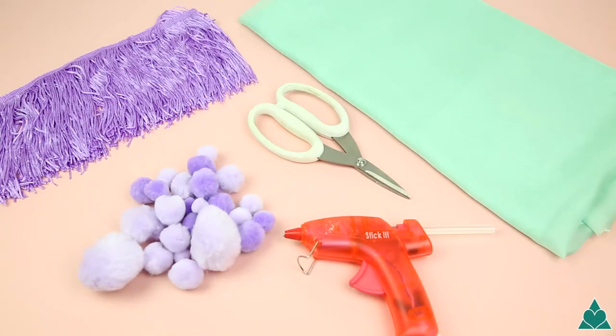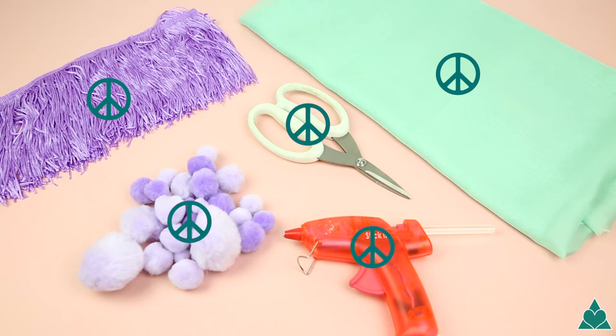To make this lovely kimono you're going to need some chiffon — about one to two meters — some tassels, again about one to two meters, some scissors, a glue gun, and some pom-poms.